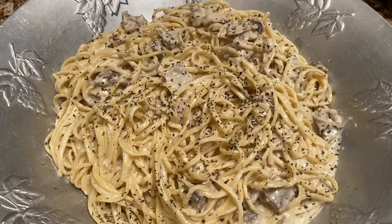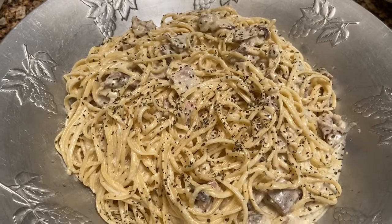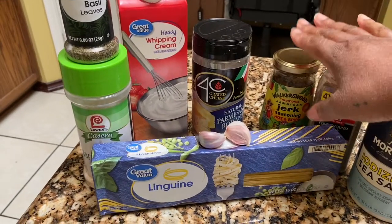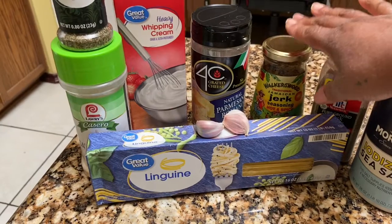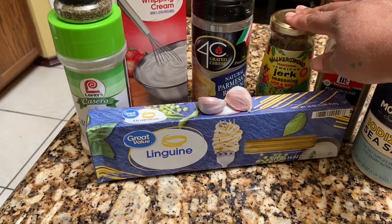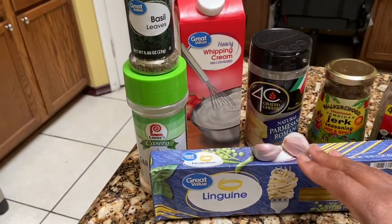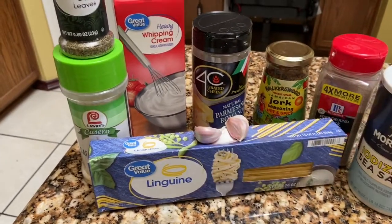My sauce was homemade alfredo — a very simple recipe. This is linguine pasta, and I repurposed some smoked jerk chicken. Dinner is served. Here are all the seasonings I used today: salt, black pepper, the jerk seasoning — that's the Walker's Wood — and I put this on my chicken when I smoked it, so I didn't use any extra today. Here's my Parmesan cheese, and remember, if you can get fresh Parmesan and grate it yourself, that would be perfect. Heavy cream, basil, garlic powder, garlic, and linguine. I also used a half cup of pasta water.